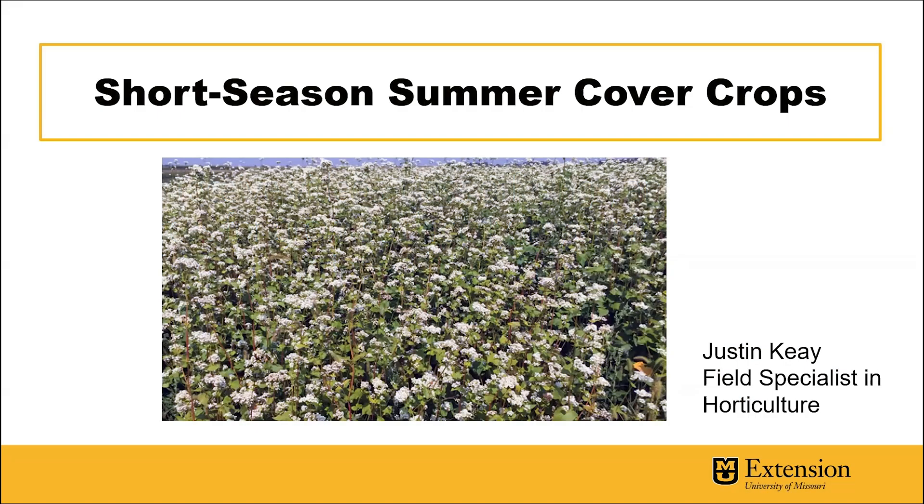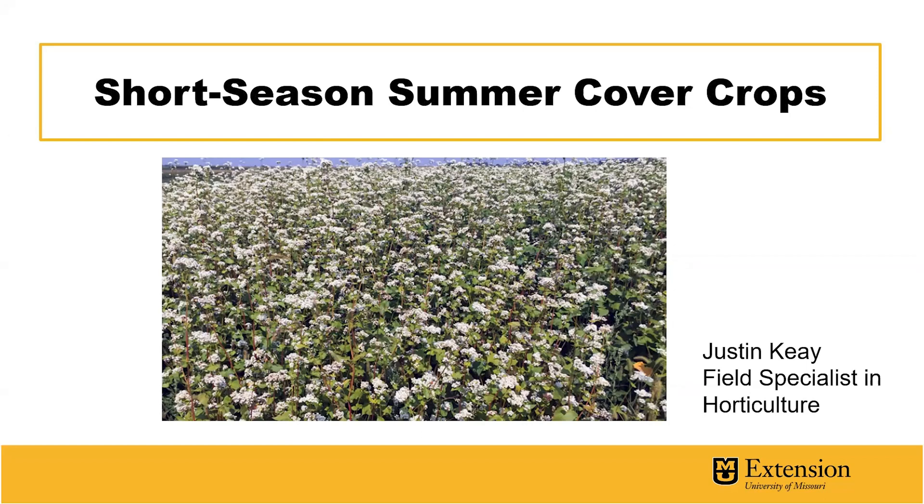Hi, I'm Justin Kaye, Field Specialist in Horticulture with MU Extension. I'm here today to share some information with you on short season summer cover crops that might be of interest for use on your farm.